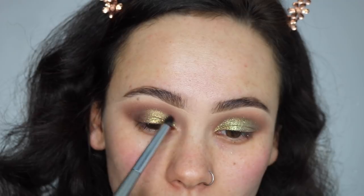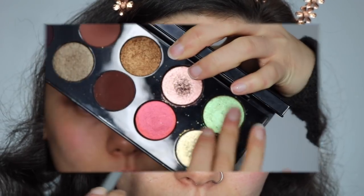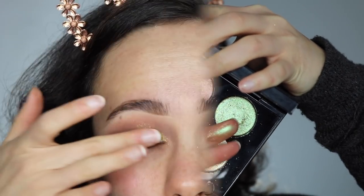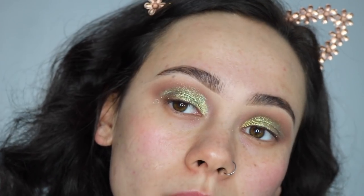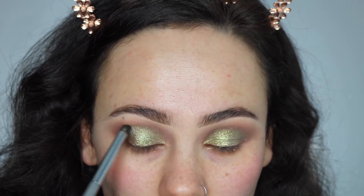The next step is to take just a small brush and I'm using that just to diffuse those edges. Then I'm going in with the shade Fire Opal — this is one of the most important steps of the look. This is going to add more green to the eyes and really add a lot of dimension in the colors. Again, I'm taking that brush and diffusing those edges.